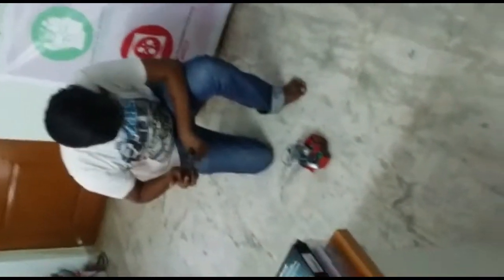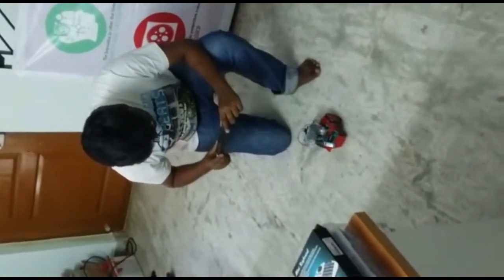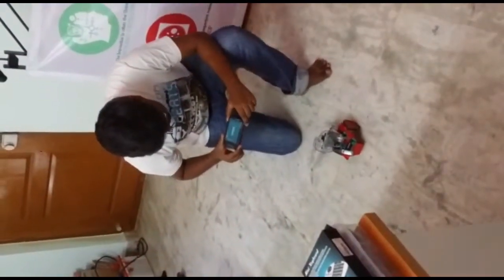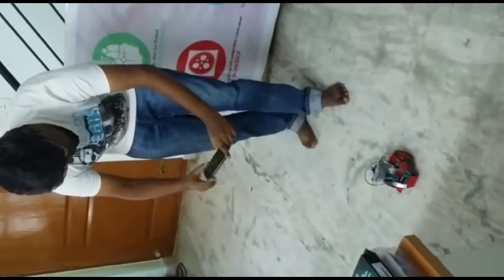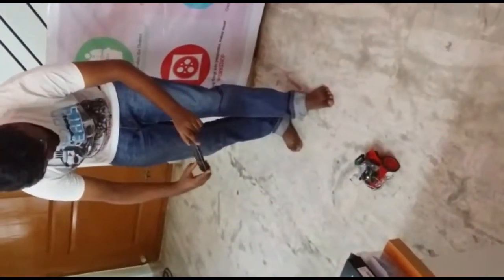We are done with every connection. Let's check our gesture control bot — main start, stop, come back, rotate left, rotate right.